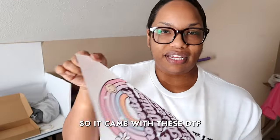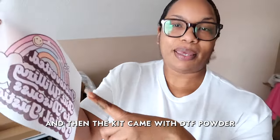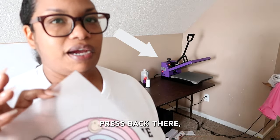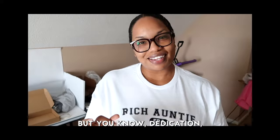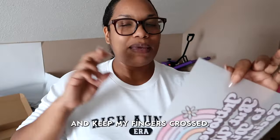So it came with these DTF film sheets and then I printed with sublimation ink, and then the kit came with DTF powder that I then had to cure very precariously on my heat press, because the heat press is a clamshell heat press so I basically just had to stand there and hold it — but you know, dedication. I guess the only thing left is to test it out and see if it works and keep my fingers crossed.